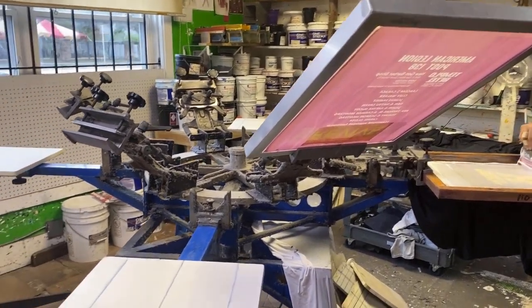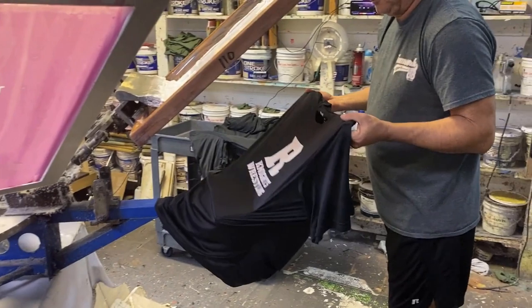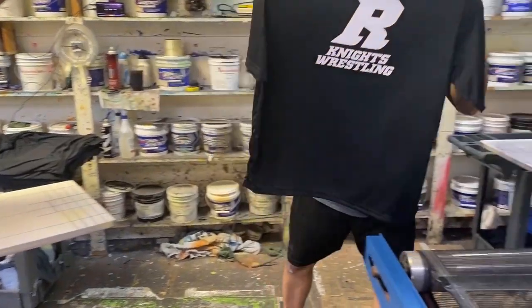For a four-color job, each shirt has to be addressed four times and then taken off and put into a belt dryer to dry. It's a lot of work — I got exhausted just saying it, and I imagine you got exhausted listening to it. And if you are a screen printer, you're probably nodding your head saying, yeah, that's what it's about.